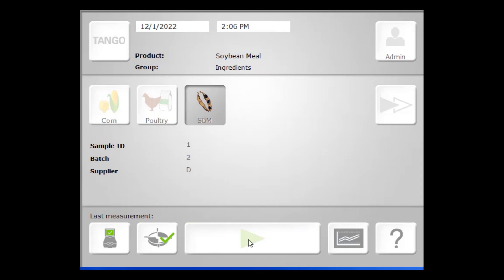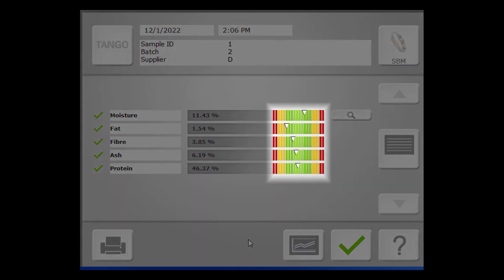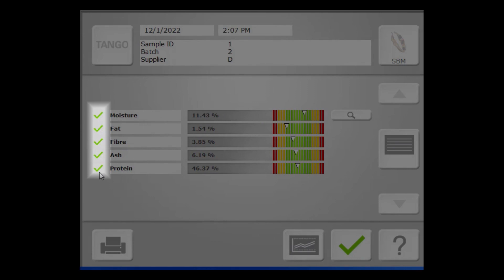After about 45 seconds, we're presented with the evaluation results. This screen provides you with both numerical values as well as visual indicators of where your results lie. In your setup screen, you're able to define limits: red depicts what's out of tolerance, yellow represents your cautionary limits, and green indicates what is acceptable. These visual indicators signal to your operators what qualifies as a good sample versus a sample that may need to be sent off for wet chemistry. The green check mark to the left of each constituent indicates that the measurement falls within the concentration range of each analysis, as well as within certain statistical thresholds based on the analyses being performed.